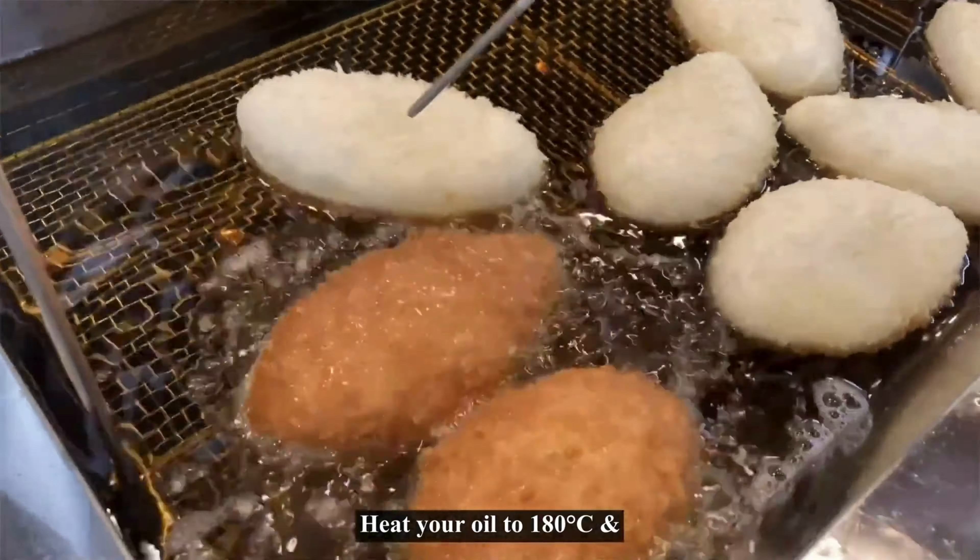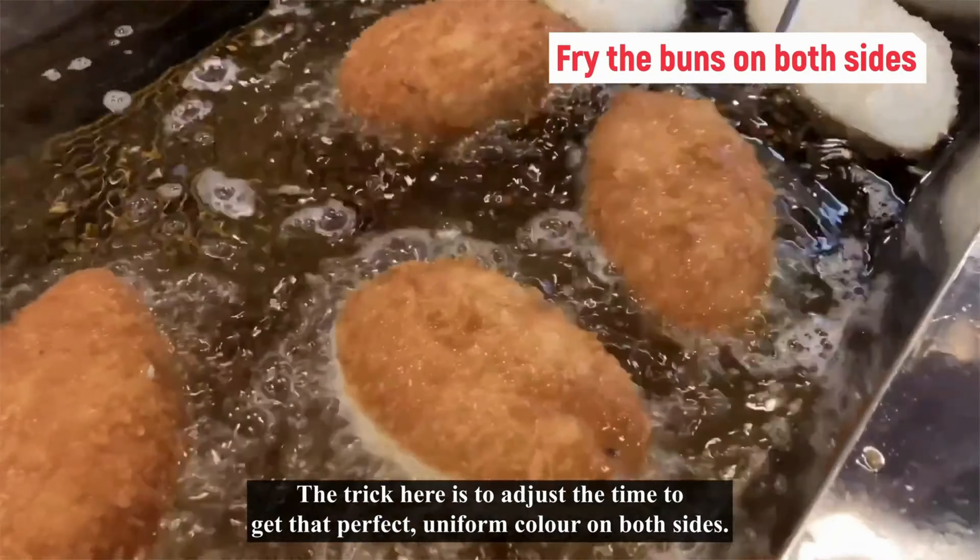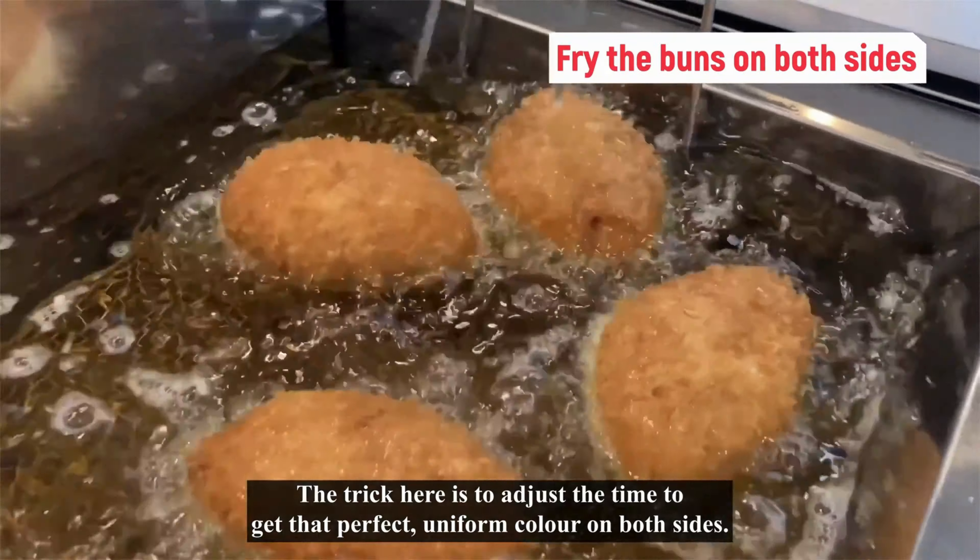Once all your dough is filled, give it a warm water soak. Then coat it generously with breadcrumbs. Now let them rest for 30 to 40 minutes until they nearly double in size.